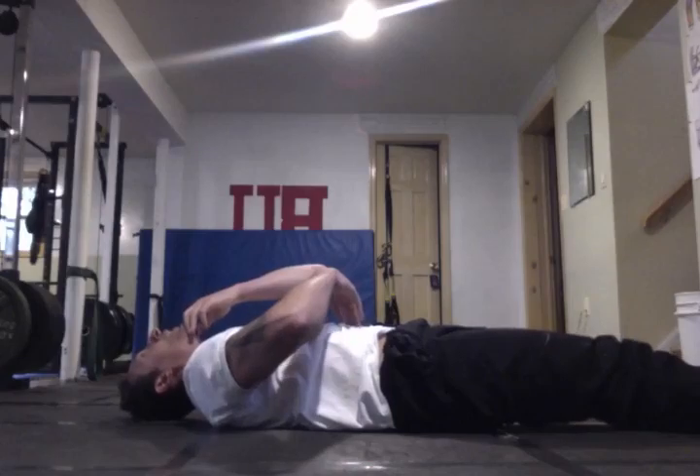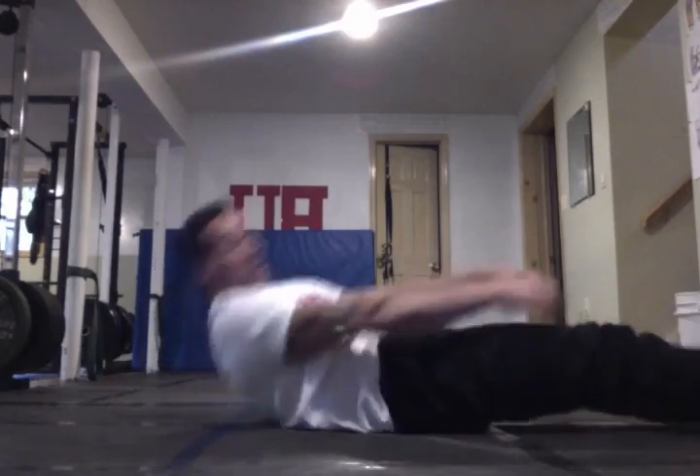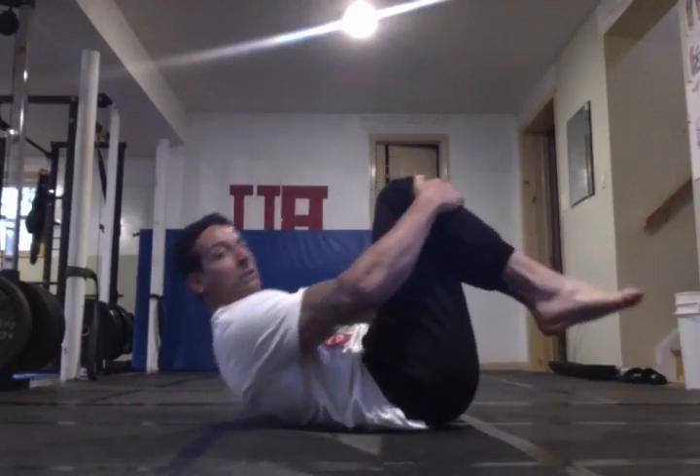Don't look up, don't lift the chin up. Once you feel like you've lost the compression of your lower back against the floor and you feel your body starting to arch, you stop the exercise.